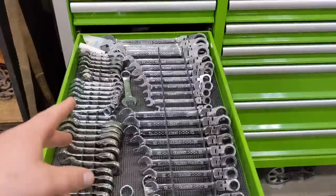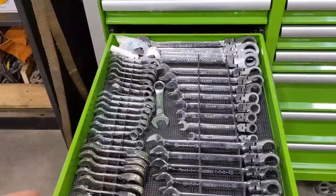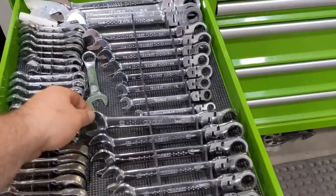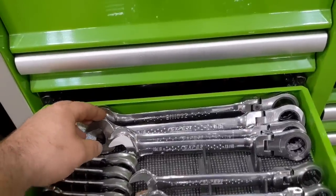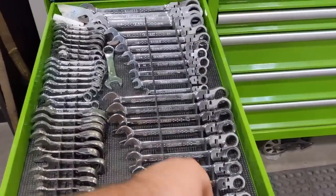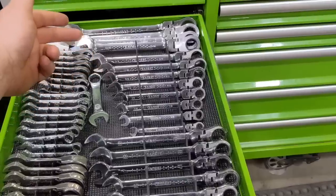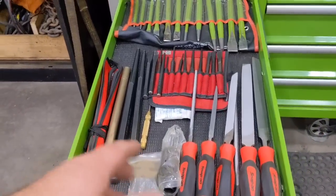The next drawer down is stubby ratcheting — those are Blue Point. Got some stubby Grip; I was looking to fill a set but they kind of pooched me and gave me two nine-sixteenths instead of what I wanted. Full set of Expert, 8 millimeter up to 19, and 5/16ths up to 1 inch. I've had no complaints — they rival the GearWrench versions. I use the 16, 18, 19, 5/8ths, 11/16ths, and 15/16ths all the time.